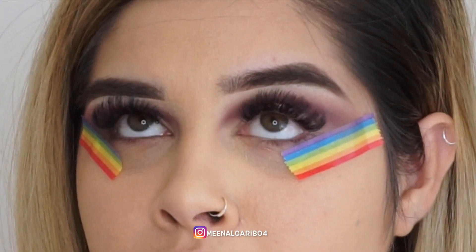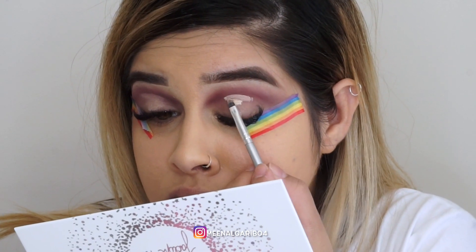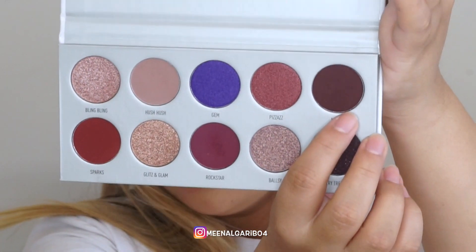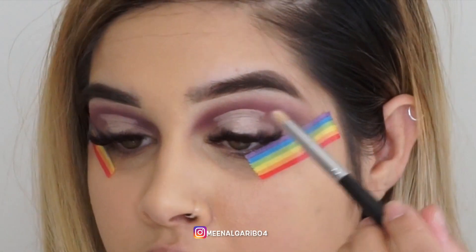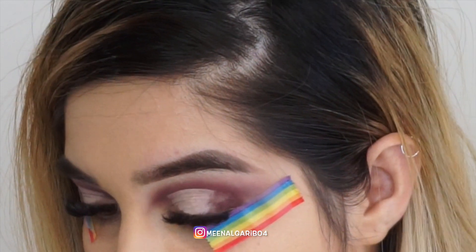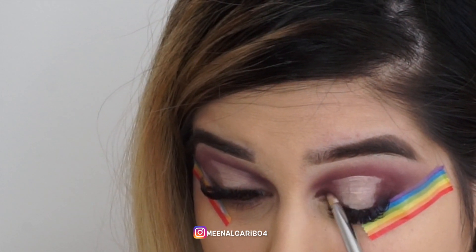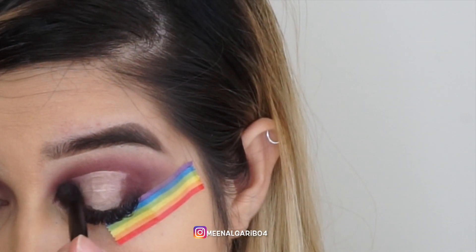We're going to put a little bit of concealer on the lid, and wherever the concealer stops is where we're going to cut the crease. Now we're going to take the shade Mystic and put that in the outer corner — outer and inner — and blend that out.